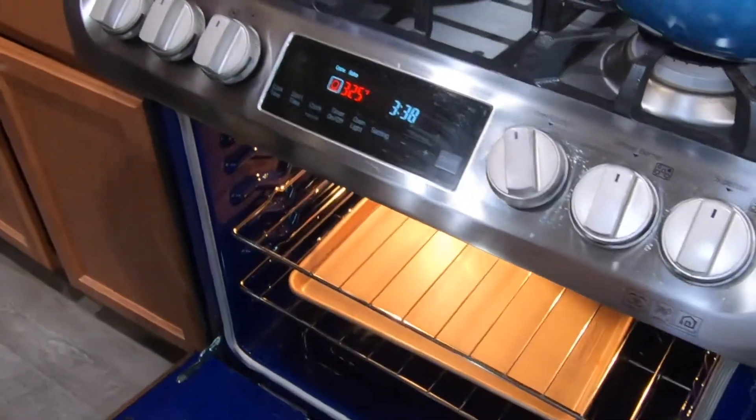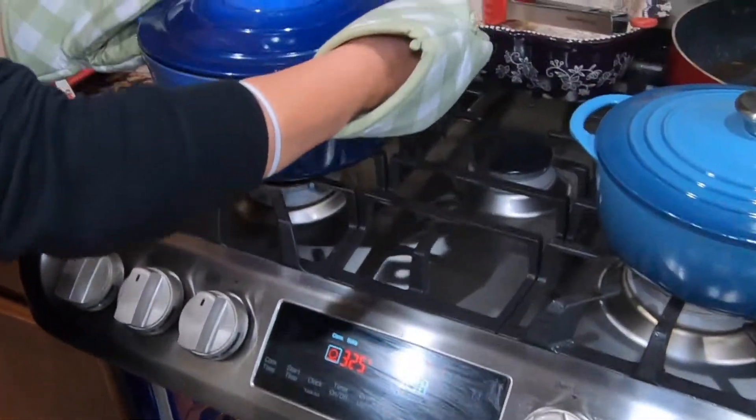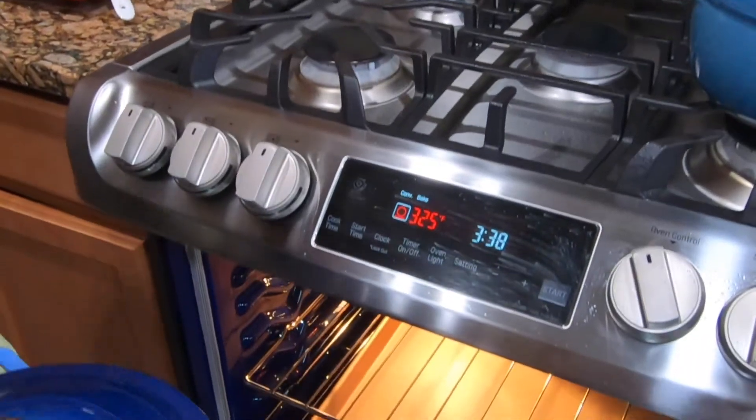Now we are going to put this in the oven at 325 degrees for two and a half hours.